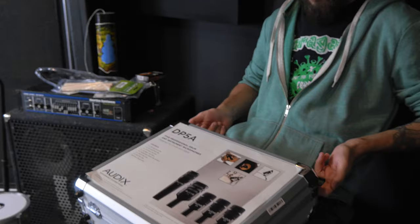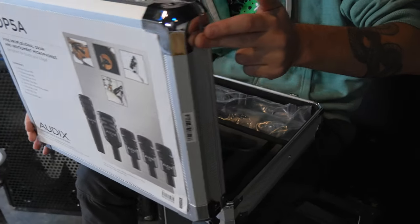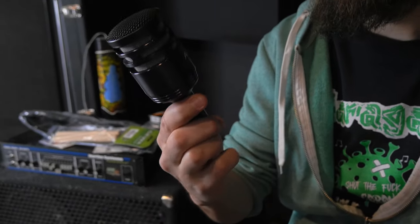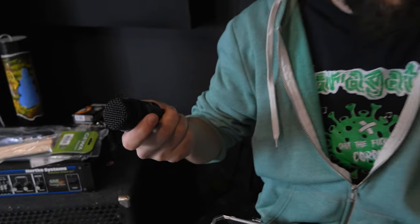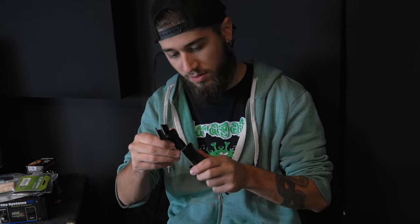We have a D6, which is an amazing kick drum microphone. We have a D4, which is an amazing big tom microphone. A couple of D2s, which are amazing tom microphones. It's an i5 — I don't know much about it, but it looks sleek and I'll try it out. It's supposedly for the snare drum. This goose neck stand — you can attach it directly to the drums. That's cool.